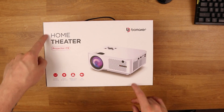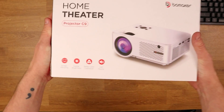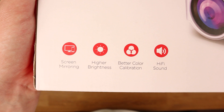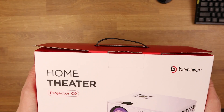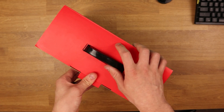Here we have the Boom Maker Home Theater projector — this is the C9 version. On the outside of the box we have screen mirroring, higher brightness, better color calibration, and hi-fi sound. Apart from that there's not much else on the box, so let's just get this unboxed.